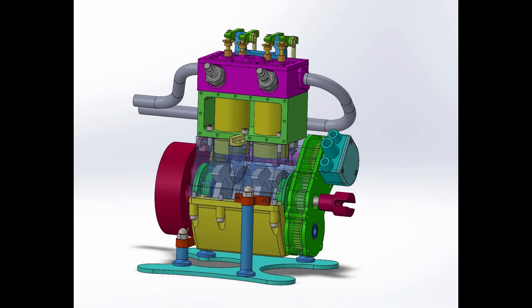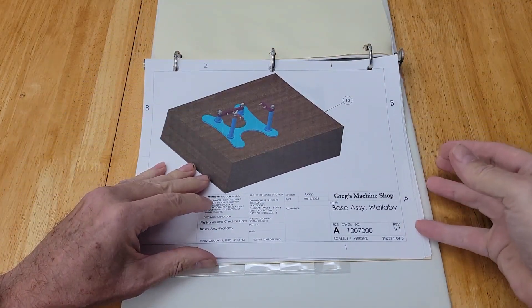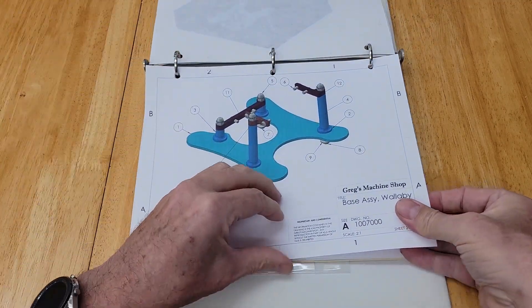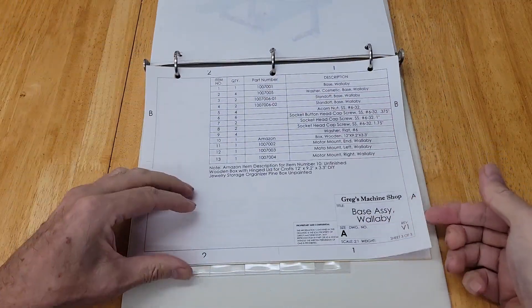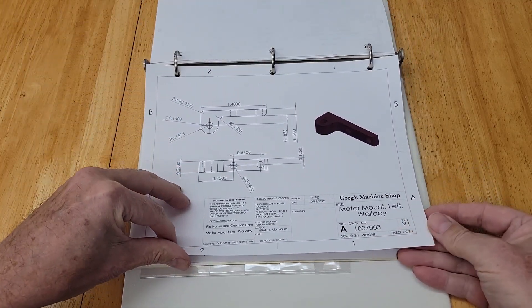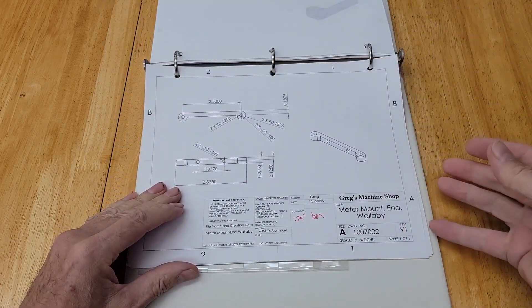I use SOLIDWORKS for my 3D CAD modeling but it will not be required by you to build this engine. I provide hard copy PDF plans and 3D models in STL and IGES format to be used with the CAM tools. I recommend you follow along and use Fusion 360 for the generation of tool paths for the CNC. All of the plans and files will be available on my website or Patreon.